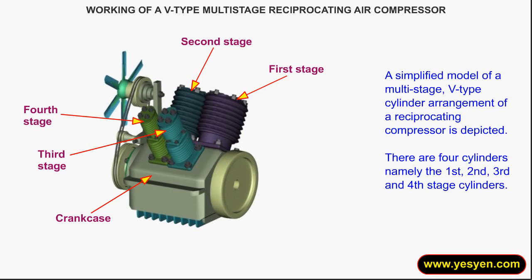A simplified model of a multi-stage V-Type cylinder arrangement of a reciprocating compressor is depicted. There are four cylinders: the first, second, third, and fourth stage cylinders.